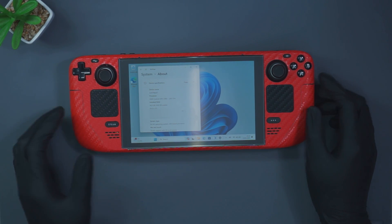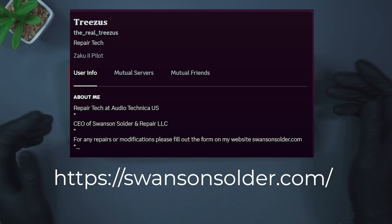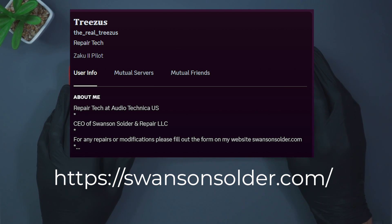We do want to give a shout out to one of our friends — we'll put his details up on the screen now. That's Drusher. He's been very helpful and saved us a lot of time on research into this upgrade, as he's done a lot of the hard work.